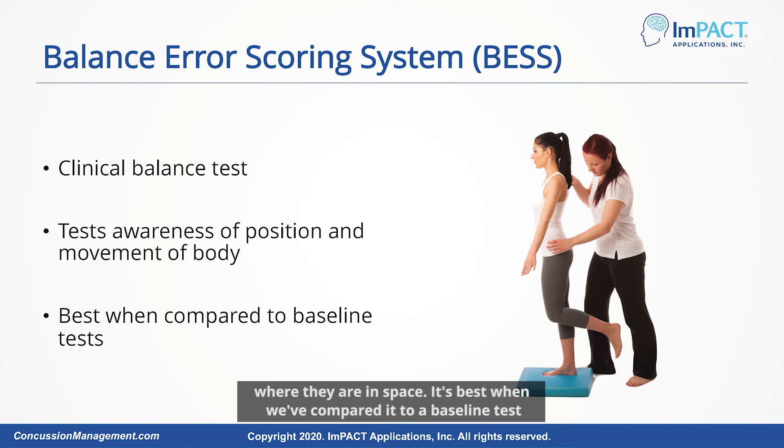It's best when compared to a baseline test taken prior to injury. That's usually typical of athletes — they'll have that baseline test before the season. The general public probably doesn't have access to that information, so you do the best you can with what you have.